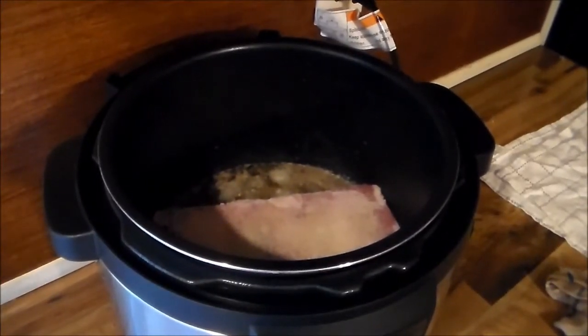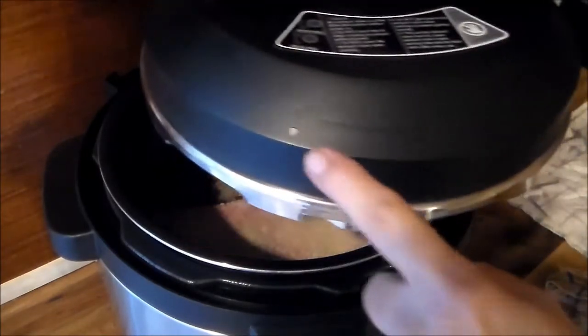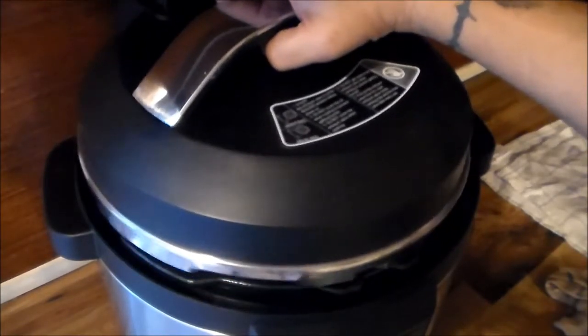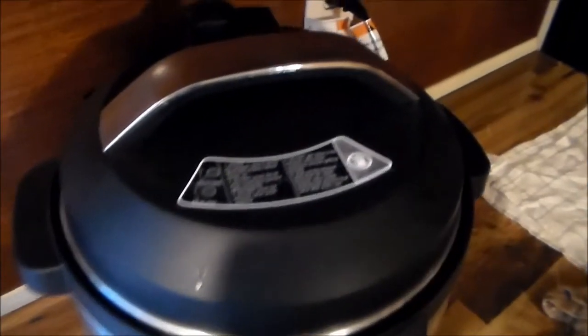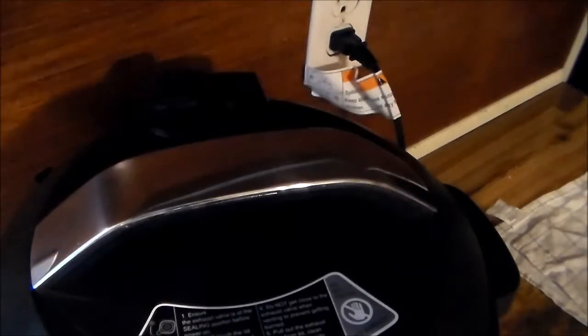I'm going to place the lid on it — it does have arrows on the lid and on the pot. If I match them up you'll hear a sound, which you just did. The second thing I'm going to do is turn the pressure release valve completely to the right.